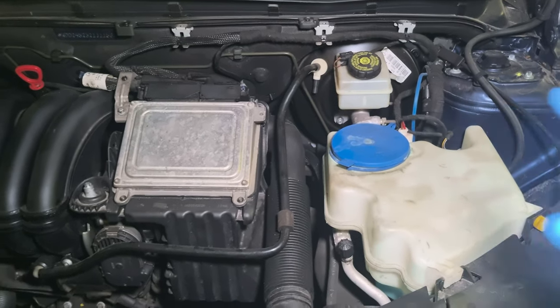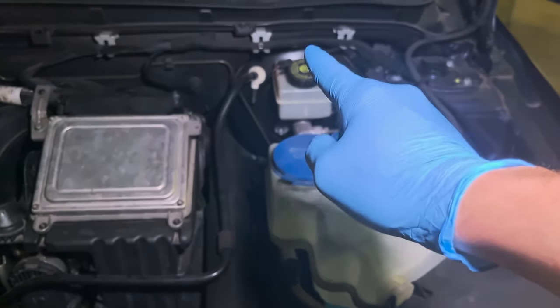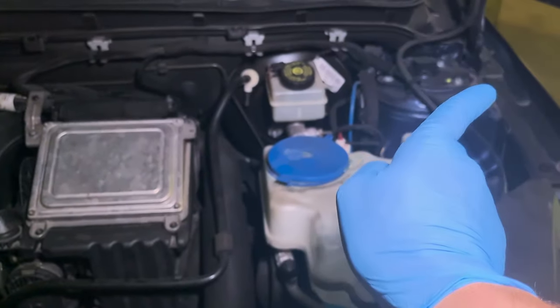If you look from this side, this is the master cylinder. From here: rear right, rear left, front right, front left.